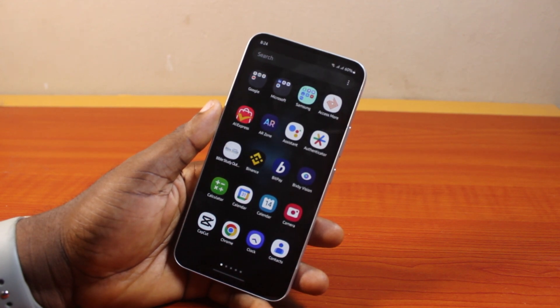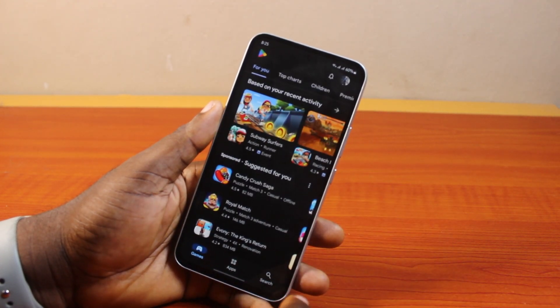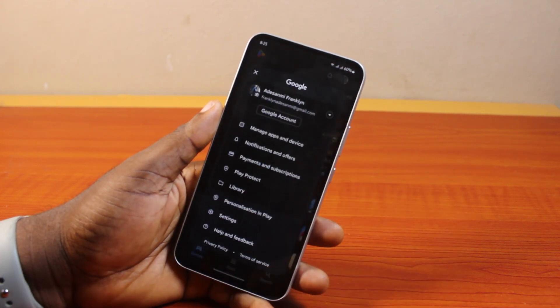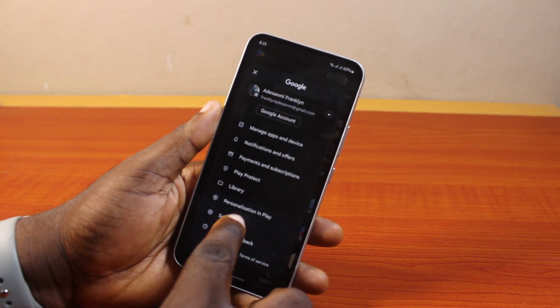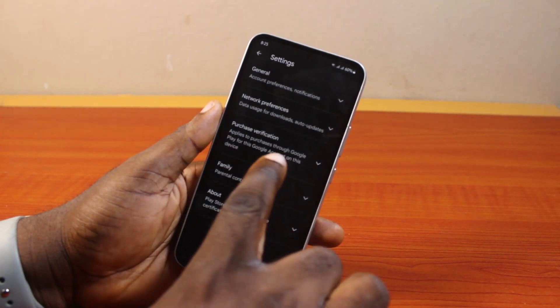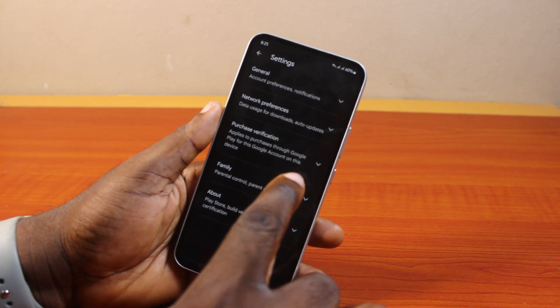To set up purchase verification on your Android phone using Play Store, go ahead and open the Play Store application on your phone. Once you open Play Store, click on the profile icon at the top right, then select Settings. On the settings page, locate Purchase Verification, where it says 'Apply to purchases through Google Play for this Google account on this device.'